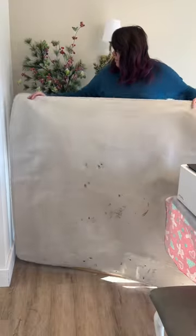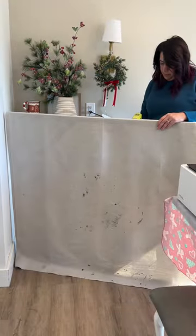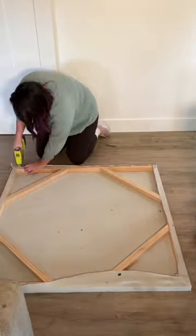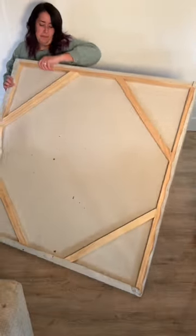I was afraid the shower curtain was going to be see-through, so I added a drop cloth behind it to act as a backing. I'm just pulling the cotton taut and stapling from opposite sides, but not stretching it so hard that it will pucker.